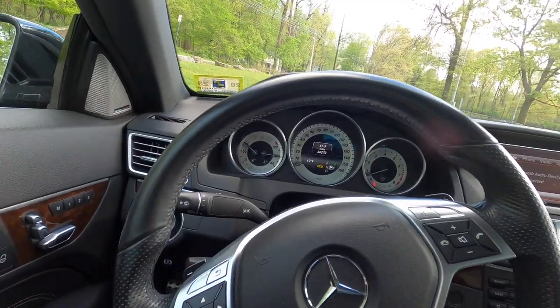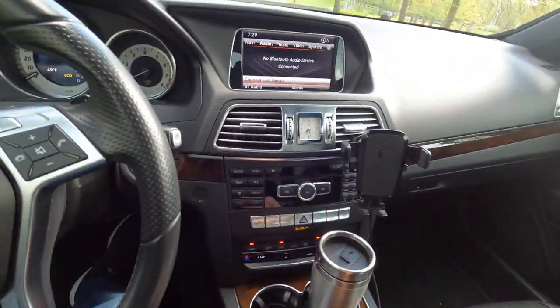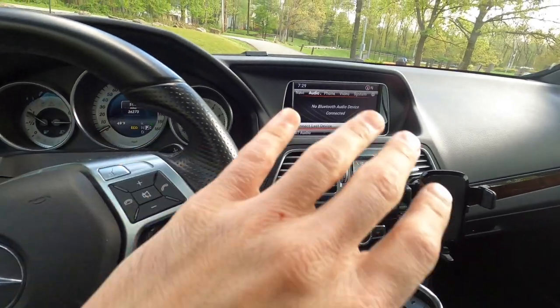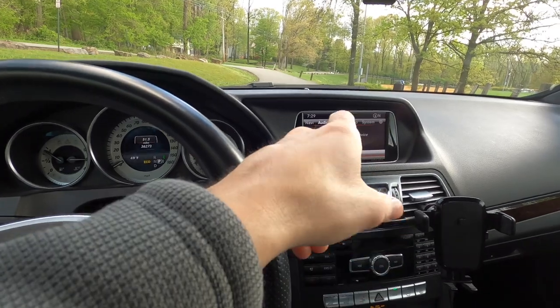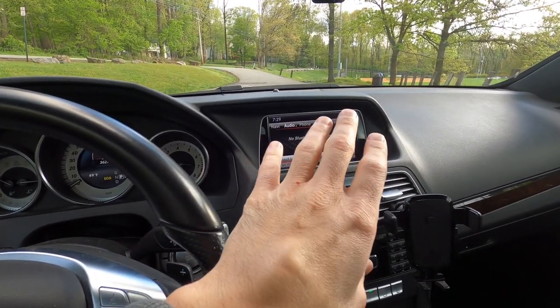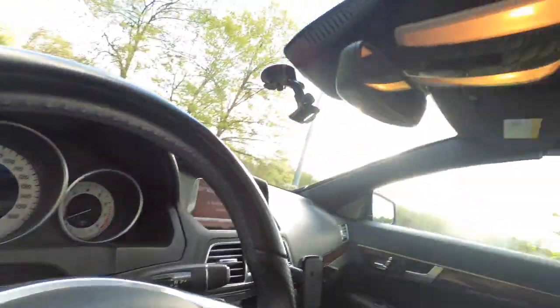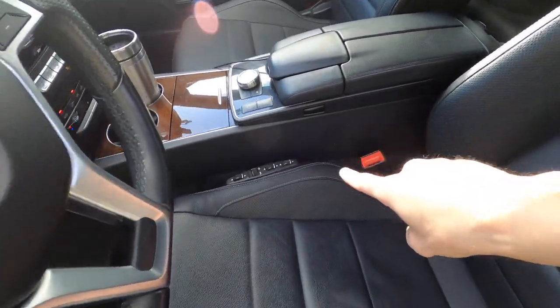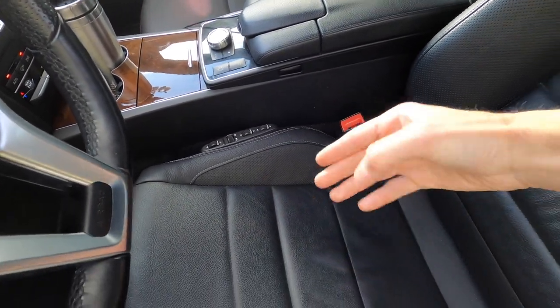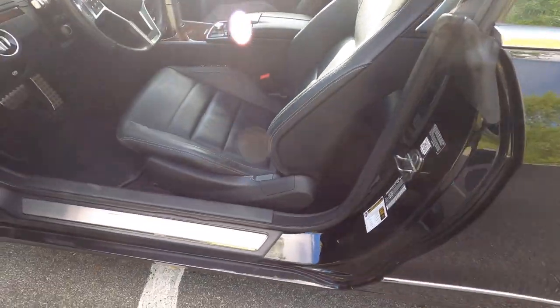Here we are inside the car. It's got the older Mercedes infotainment system, but it's really not all that out of date — it's got everything you need except Apple CarPlay and Android Auto. There are adapters you can buy to integrate that into the current system if you want. It's also got air-driven seat cushion adjustments on both sides, which is pretty awesome.